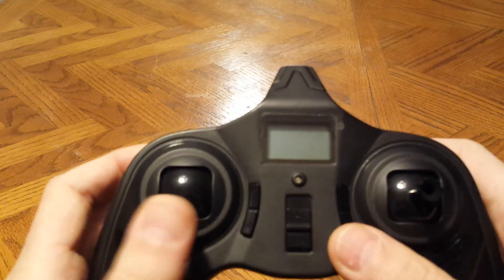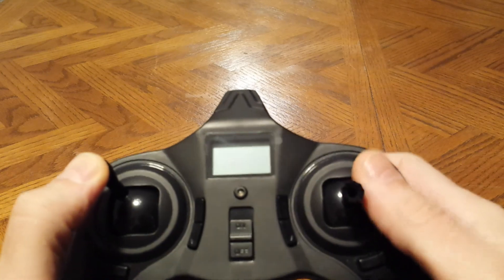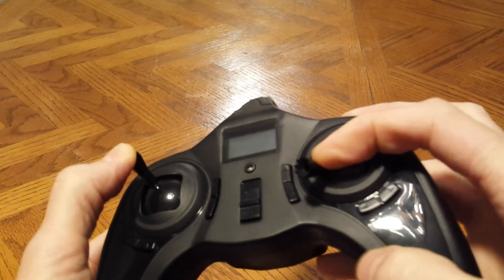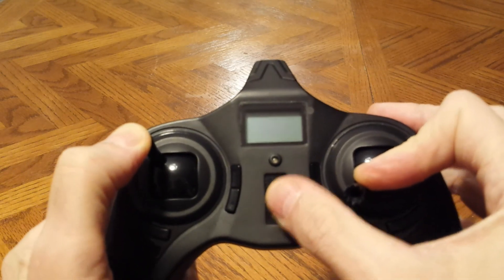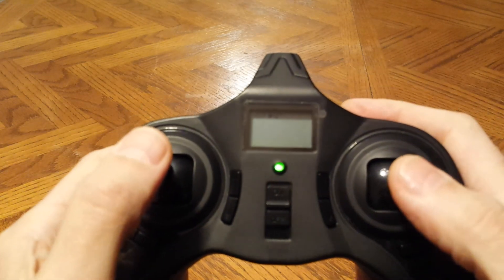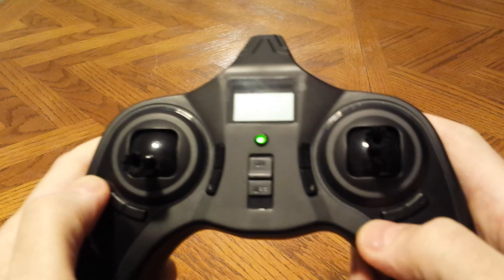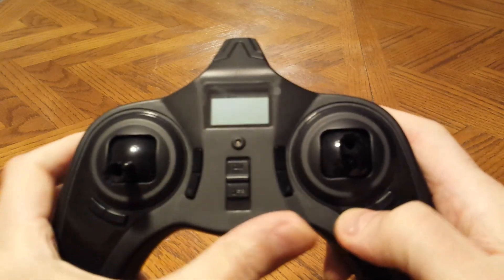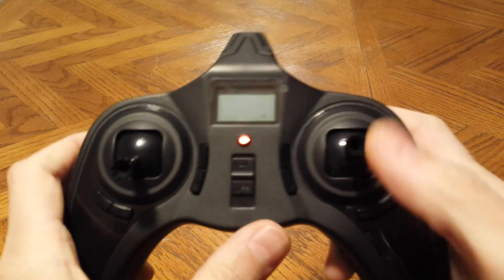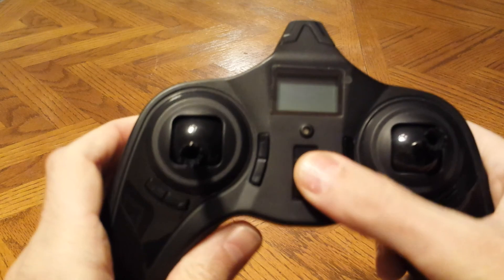If you want to go mode 1, take the left joystick to the top left hand corner and hold it. Right stick to the bottom left hand corner and hold it. While holding the two, switch on the power. Let the joysticks go. Move them in a circle two times to calibrate the sticks. Let the sticks go. Hold any trim button up or down and keep it pressed down. Now we have a red flashing light. Now we're calibrated for mode 1, which is throttle on the right, and both joysticks have been calibrated. Turn the power off.